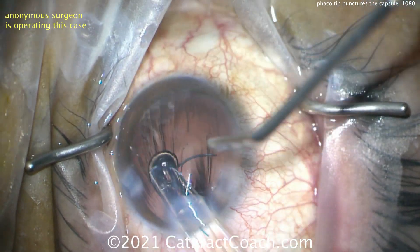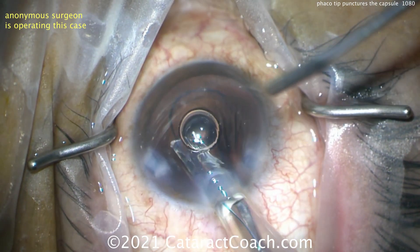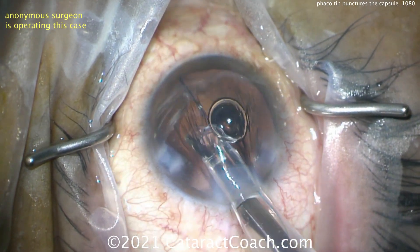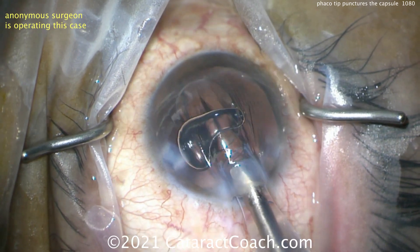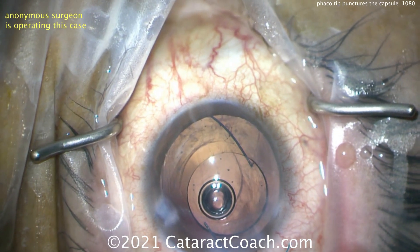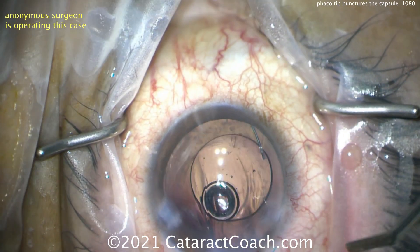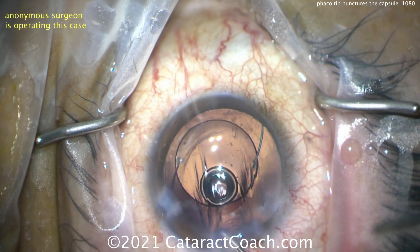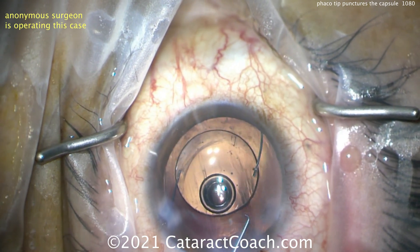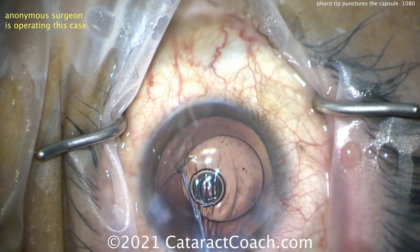Here comes the lens — whoa, wrong direction! Remember the 7L rule: that first haptic better look like a number seven. That is not a number seven. That's better, but the trauma of getting this thing flipped over — you have to know how to deliver a three-piece lens. There are so many good videos explaining this; please watch them.